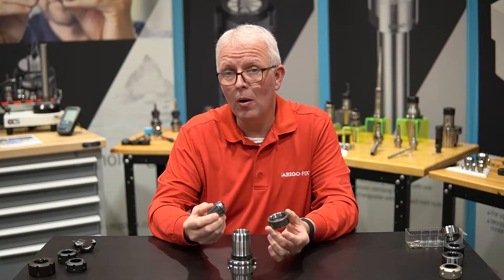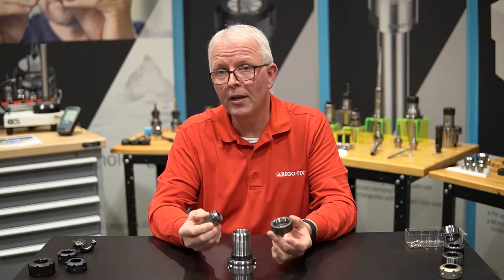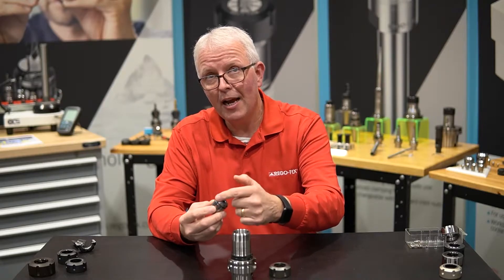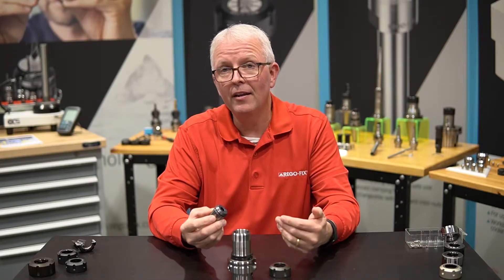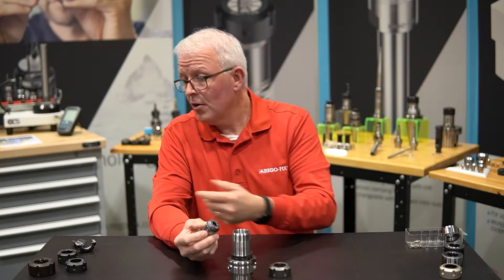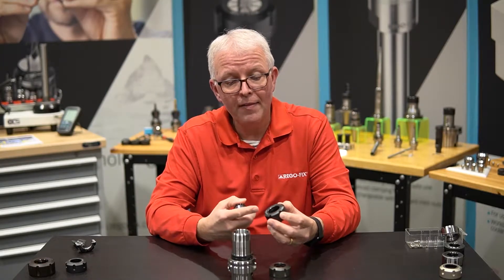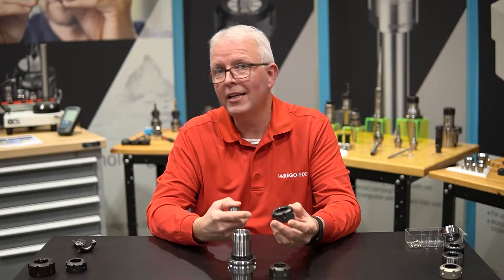RegoFix solved that part by coming out with the Hi-Q nut, but it still has friction on the top of the collet and the inside of the nut. To combat this, RegoFix developed what's called the friction bearing nut, and you'll find this offered in all the standard ER series.